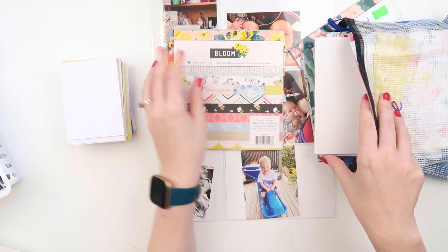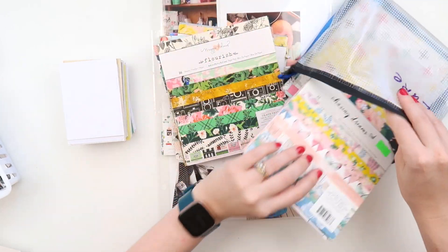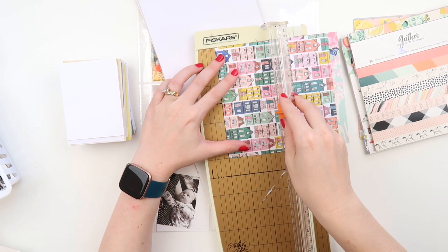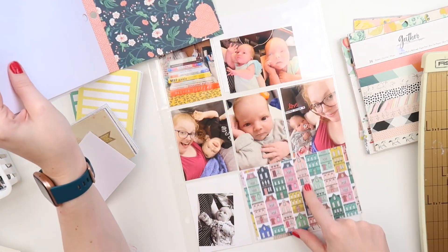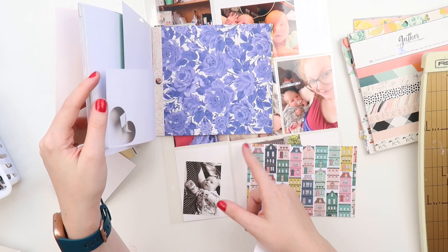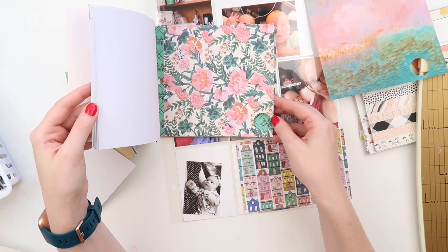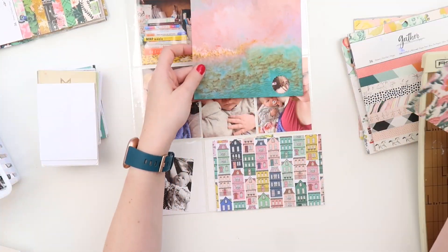Today we're working with paper pads. I went through a real stage a few years ago of buying every single six by six paper pad I could get my hands on — they're really useful, but does anyone else find that they accumulate and perhaps don't get the love they once got when they were first bought? I actually have a couple of doubles of certain paper pads, and I'll have it in the six by six and the twelve by twelve because the patterns are smaller and more petite in the six by six, which I like for project life.